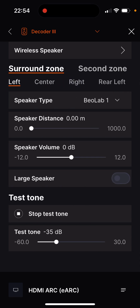For newer Bang & Olufsen products, the powerlink settings are done using the B&O app. Here you can select the distance to the listening position for each speaker, and the individual volume of the speaker can be adjusted.